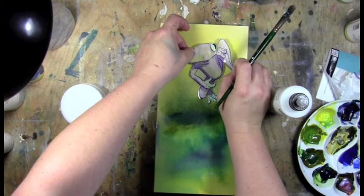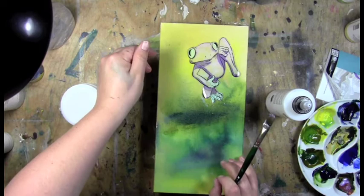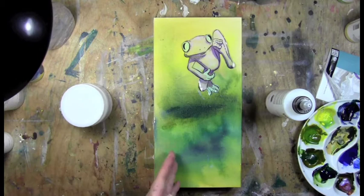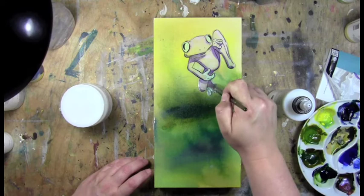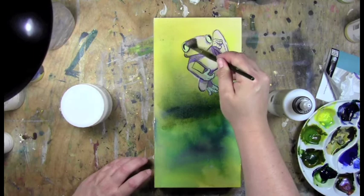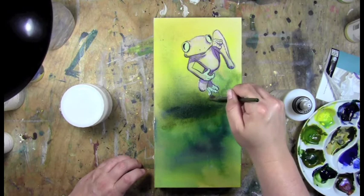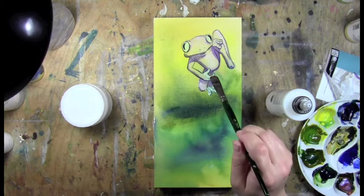I'm going to place this where I think he should go. I'm going to have to weight him out with something heavier down here, but that's where the reeds are coming, so there will probably be a little cluster of reeds or grasses down here that should balance him out nicely. I'm just making sure that this is all stuck down and this should dry crystal clear. Thanks for watching.